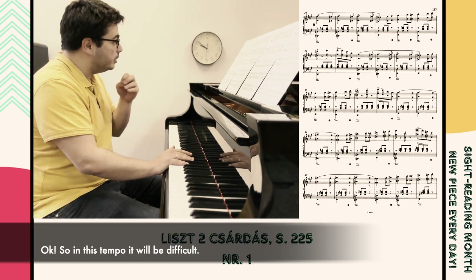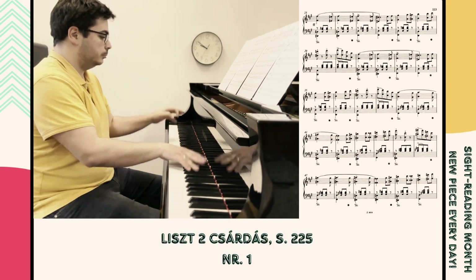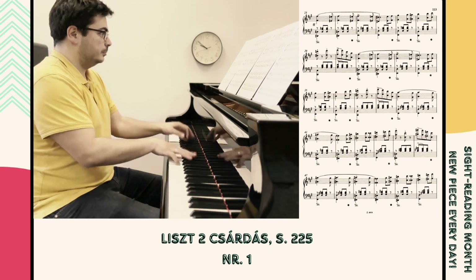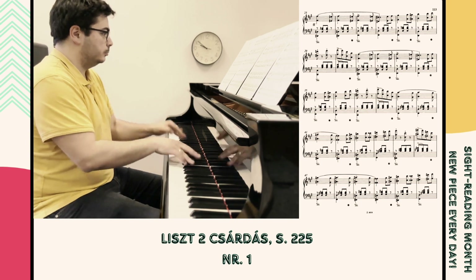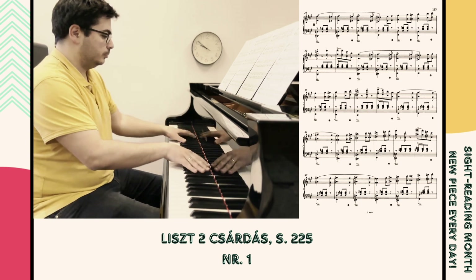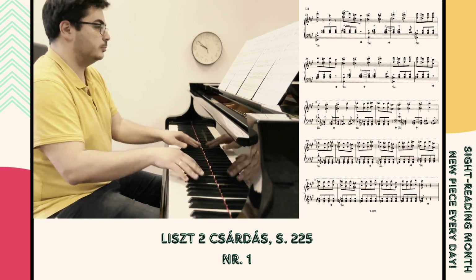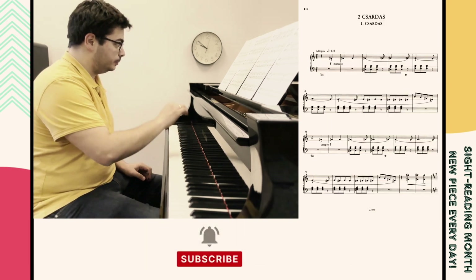Okay, so in this tempo it will be difficult. Okay, and that's easy — probably I can start a little bit slower.